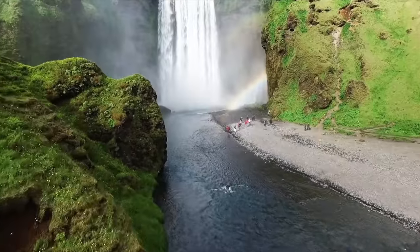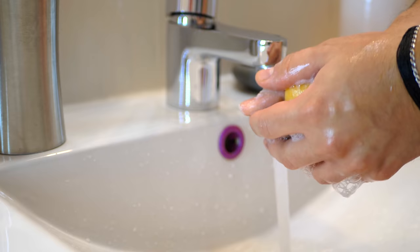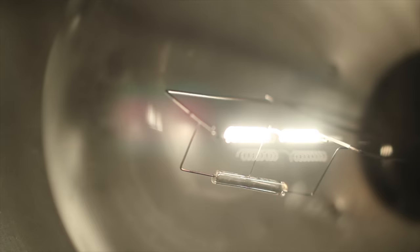When it comes to water use in our society, we pretty much use it for two things, cleaning and consumption. But I think we're completely overlooking another use that's entirely different. Hey, it's Jay. This is Plasma Channel.